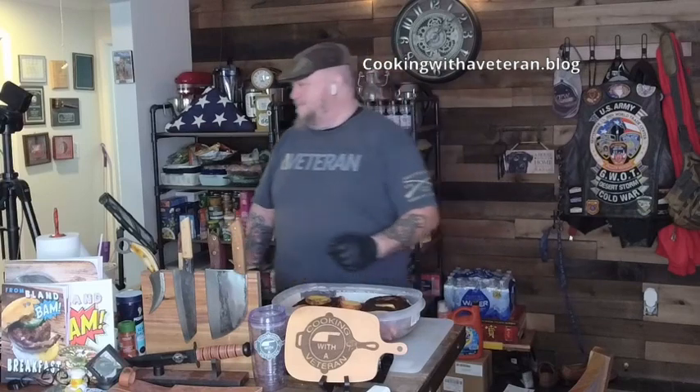Welcome back to Cooking with a Veteran — or if it's your first time, welcome to Cooking with a Veteran. I keep messing that up lately. Here I am in my new studio — very exciting things going on, almost done setting up. I've got another piece going behind me and I'm waiting for my sign to come in. Can't wait for all that.